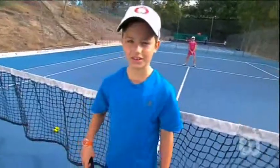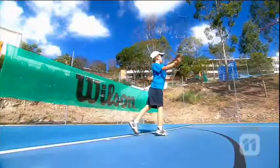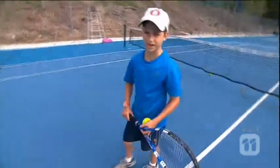Hi, I'm Jock. I'm nine years old. I love playing tennis and today I've got some sweet moves here. Today I'm going to show you how to do a backhand. You use a backhand when the opponent hits a shot to the opposite side of your body.